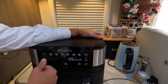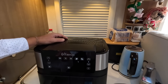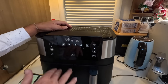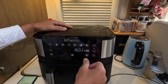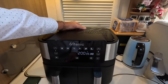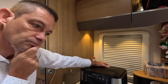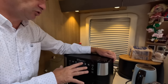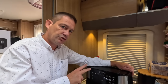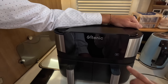I usually have mine on 160 for fries. 20 minutes — just keep an eye on them. Let's go for 21 minutes just because we can. Oh, you can preheat as well. Actually, for your first time you're supposed to put it on for about 15 minutes to get rid of any chemicals inside. I don't know how to make it go on though. Oops, I just turned it off. Live and learn — let's start again.